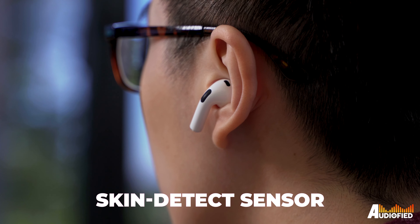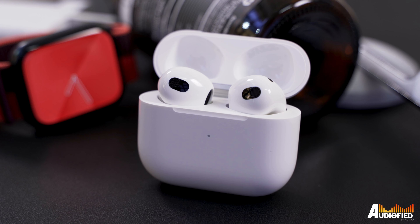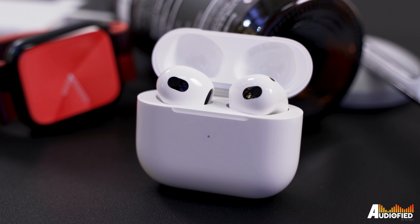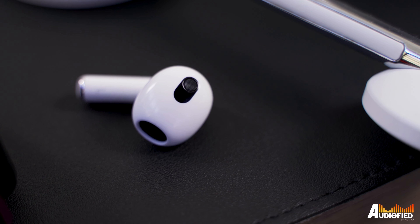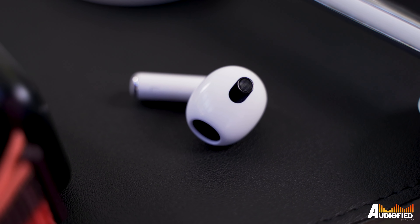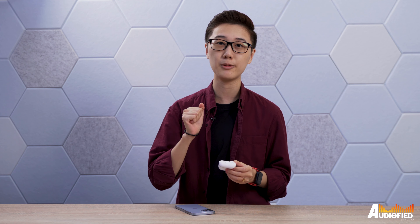There's also a new skin detect sensor added to the earbuds, which means you won't have to worry about the earbuds inaccurately detecting that they're being worn and playing music even if they're out of your ears. Most earbuds use optical sensors, and if the sensor's blocked by fabric or the likes, that's enough to keep the earbuds on, which you wouldn't want, especially if you keep earbuds in your pocket without putting them back in the case. That being said, if you like taking out one side to hold a conversation but still want music to keep playing, just hold that side in your fist and it'll be enough to trick the sensor to continue playing music.